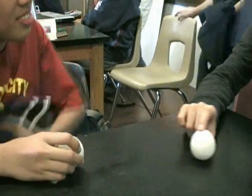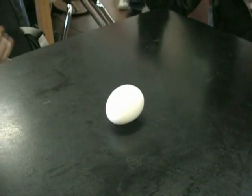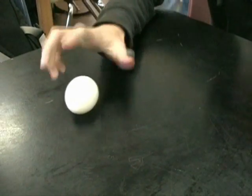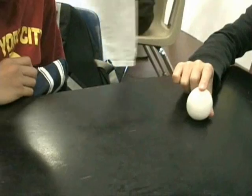First, you spin the boiled egg and stop it. You should see the boiled egg spins easily to begin with, but will not spin anymore after it stops suddenly and you release it.